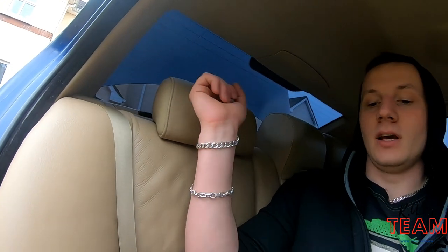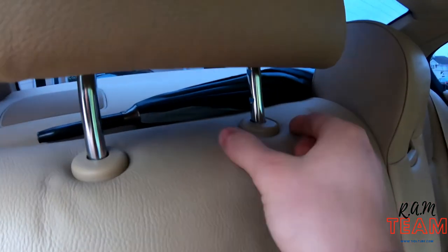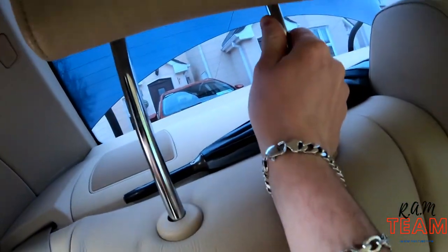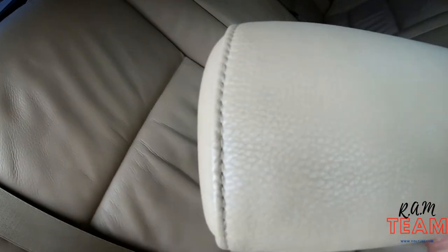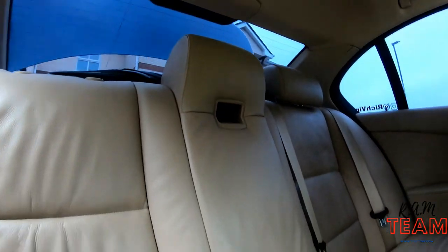First thing we're gonna do is move the headrest and take this down so we can access the speakers in there. Just press this board on there, it should pop out, just like that. On the ground, throw it in the front. Same for the other side.